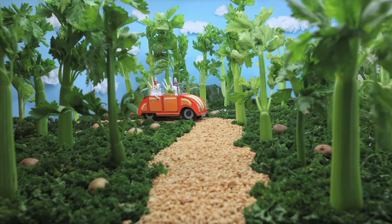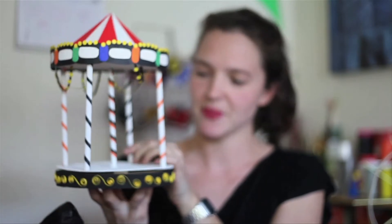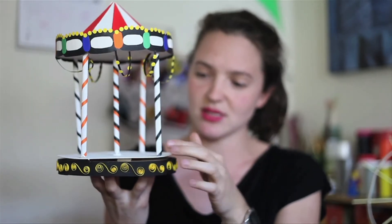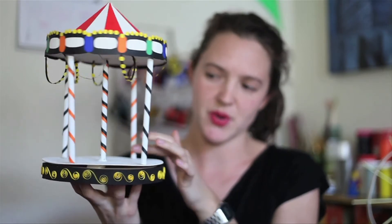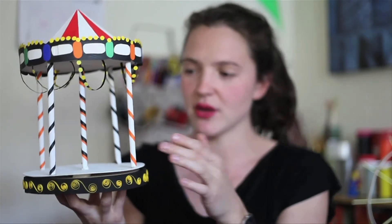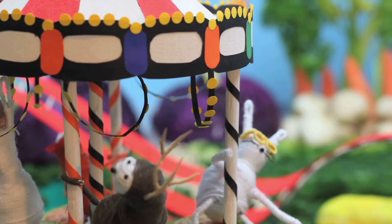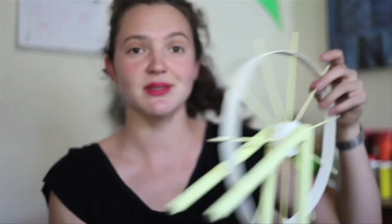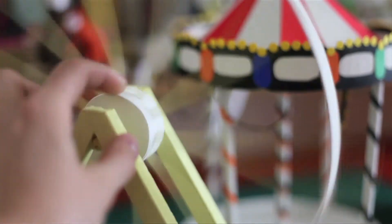We also have the carousel — one of the amusement park pieces. What we tried was for it to move in a very simple way, like a carousel does. This is one thing we think about all the time: everything is stop motion, so you have to think before building how it's going to move. And the last one is this large wheel piece, which is all made of cardboard and wood.